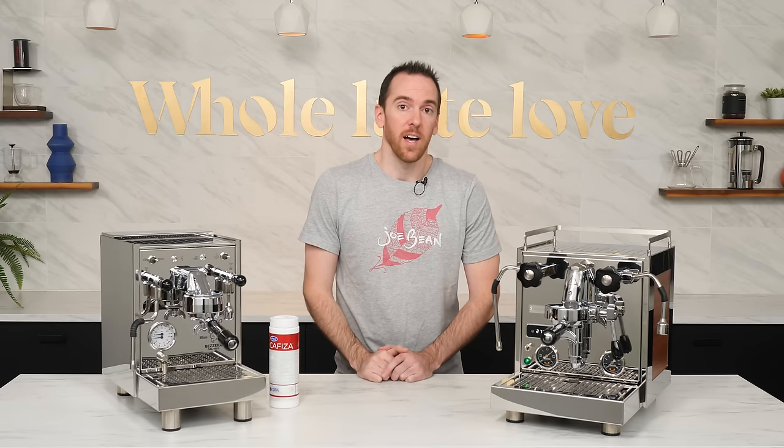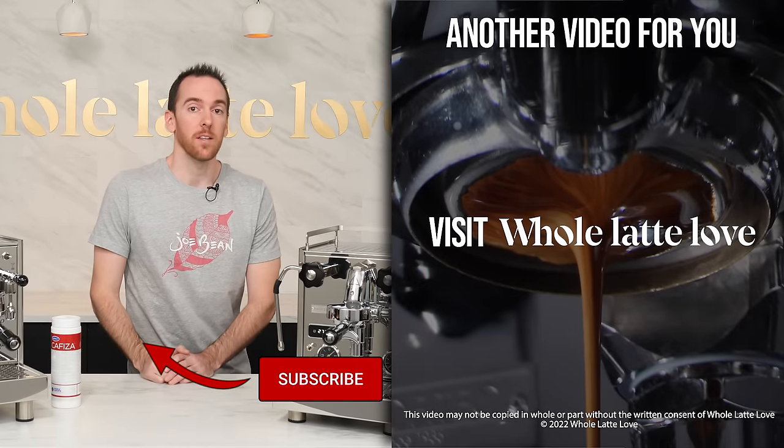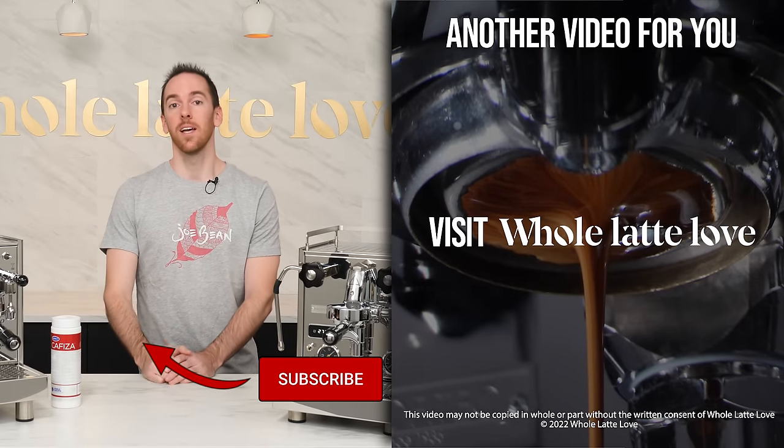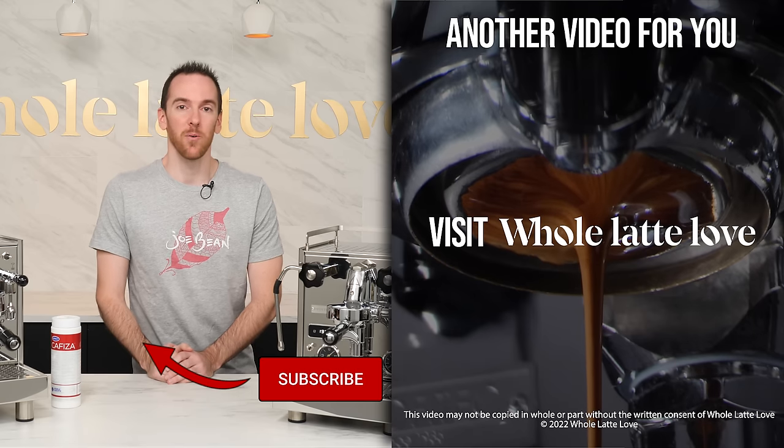Following this schedule will not only have your shots tasting better, but will extend the life of your equipment. If you have any questions about back flushing, feel free to leave a comment and I'll get back to you. And be sure to come back for more of the best on everything coffee, brought to you by Whole Latte Love.